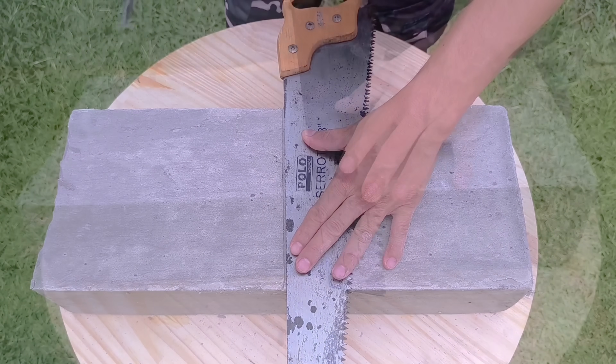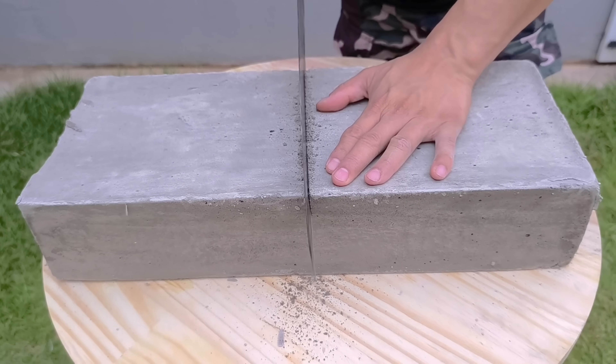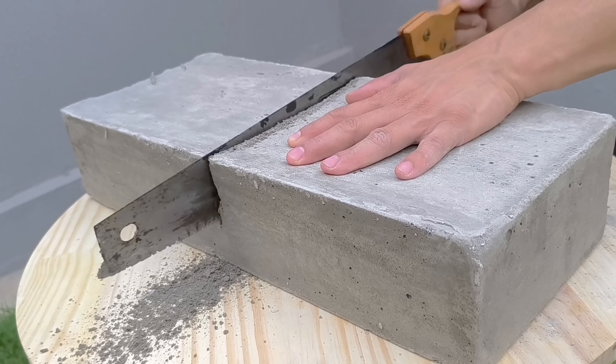And best of all, the material is easy to cut with a saw, drill, and even mold, showcasing the versatility of this mixture. All of this was created from a simple combination of cement, plaster, detergent, and precisely applied technique.